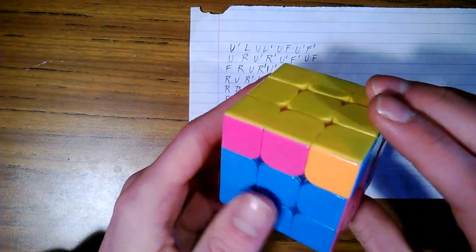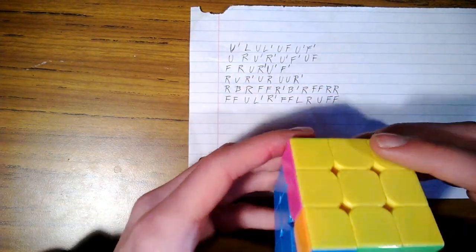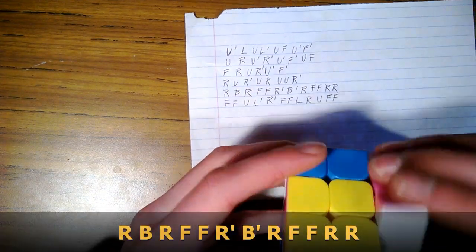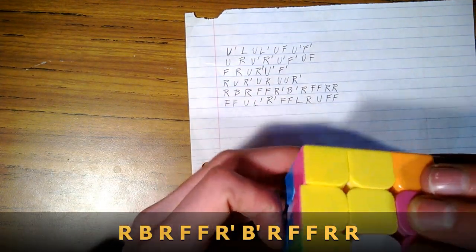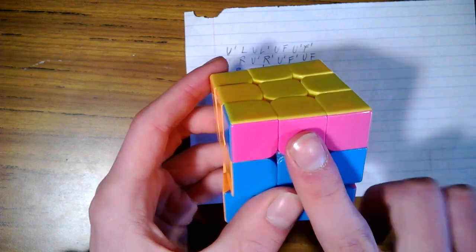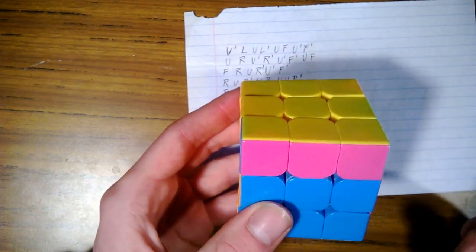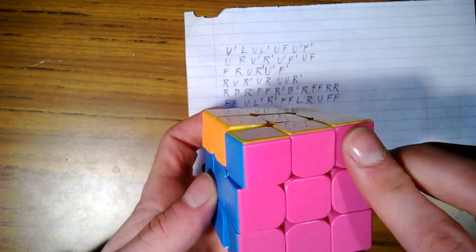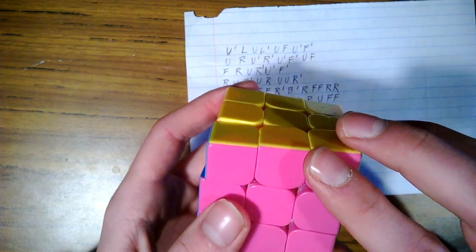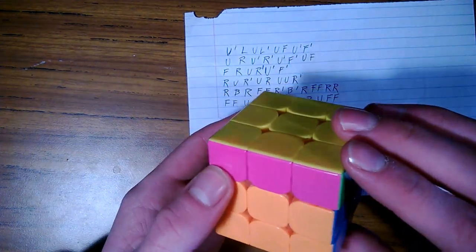Now we're looking for a pair — we want two corner colors to match with each other. We do not have any, so we're going to do this fifth move to get a pair: right, back, right, front, front, right inverse, back inverse, right, front, front, right, right. Now we have a pair. Some people say you should match the pairs up with their middles, but it doesn't really matter — you can hold it on any color and it will come out the same.